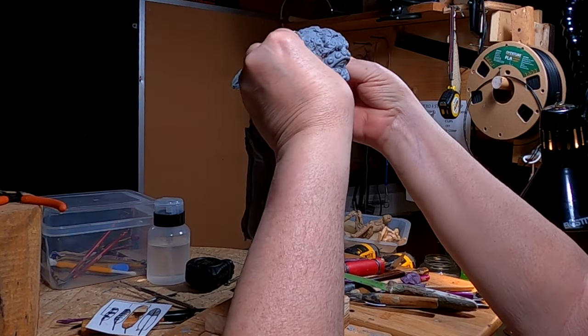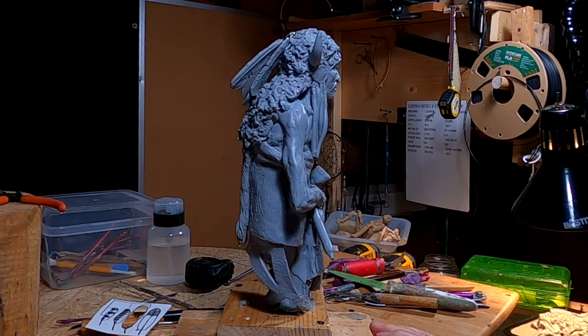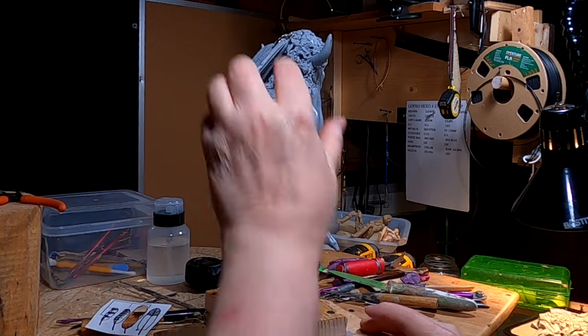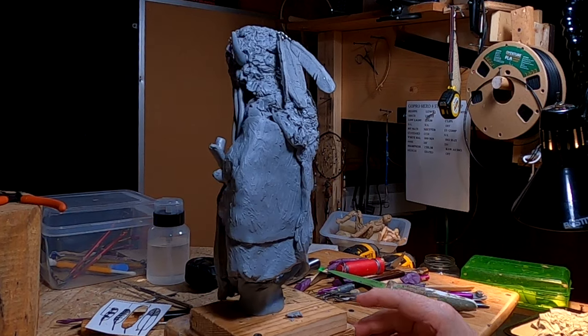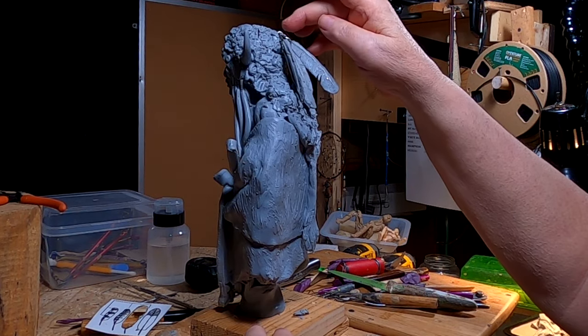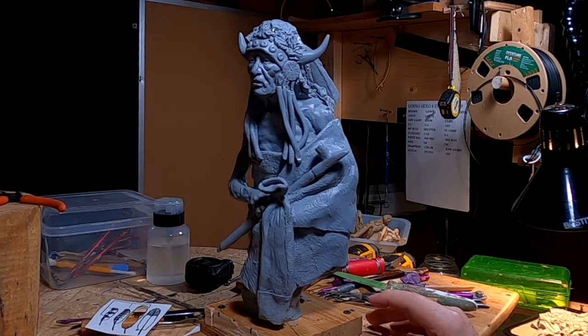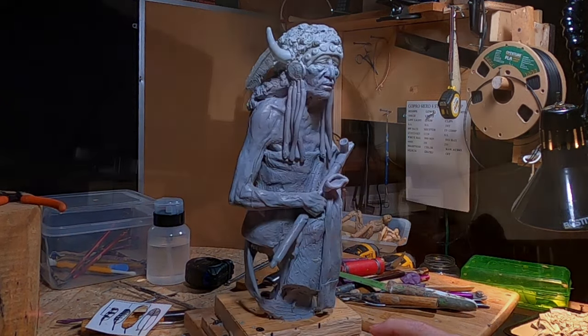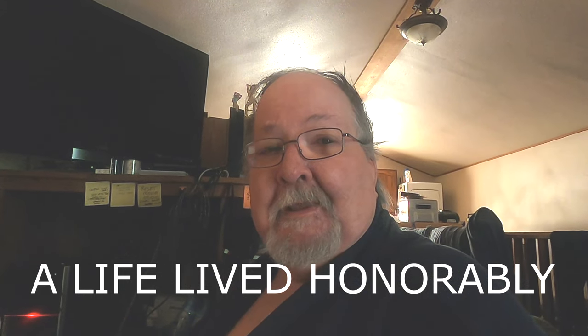I accidentally bent one of the horns today. I'll finish off the bottom of the feathers — where they attach to the headdress — tomorrow, and this piece will be pretty much done. I just came up with a title: 'A Life Lived Honorably.' That's what I'm going to title this clay sculpture.